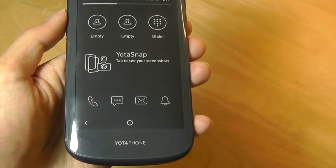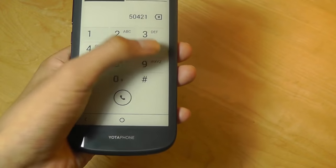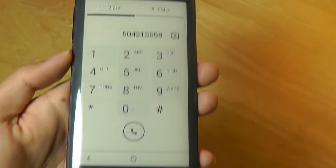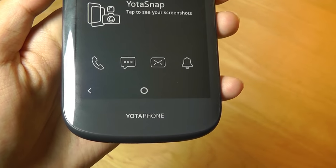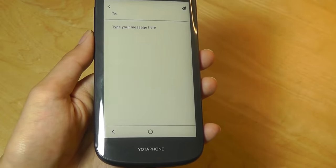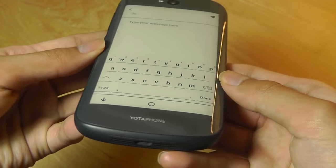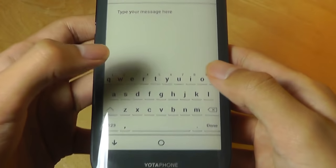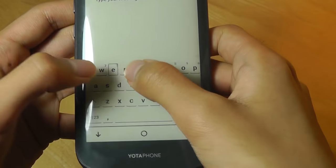Over here, we're also able to access things like the dialer pad. If I wanted to call someone very quickly, you have access to a pretty traditional-looking layout. You can still make and receive calls, but you do need to flip the phone over because there's no headset or speaker on this side. I can even check emails and SMS text messages, and if I want to compose a new message, a virtual keyboard pops up. The screen's touch responsiveness is very good — it's just that the ink's lower refresh rate means there's a bit more lag, so you have to type more carefully.